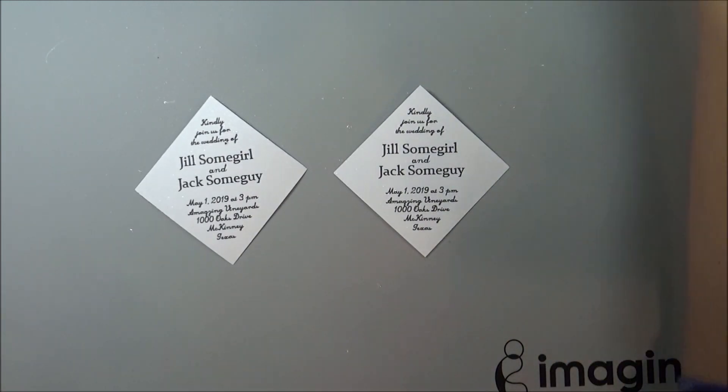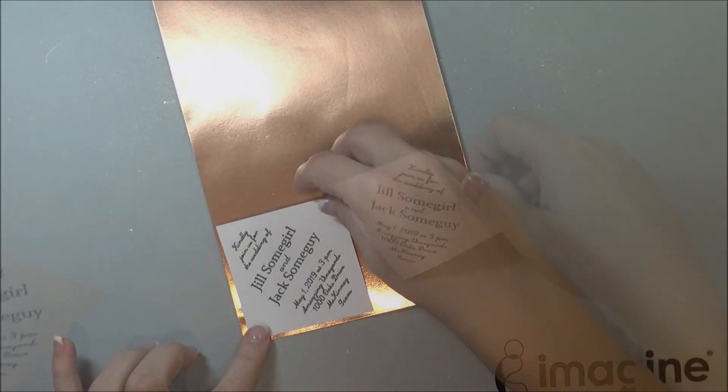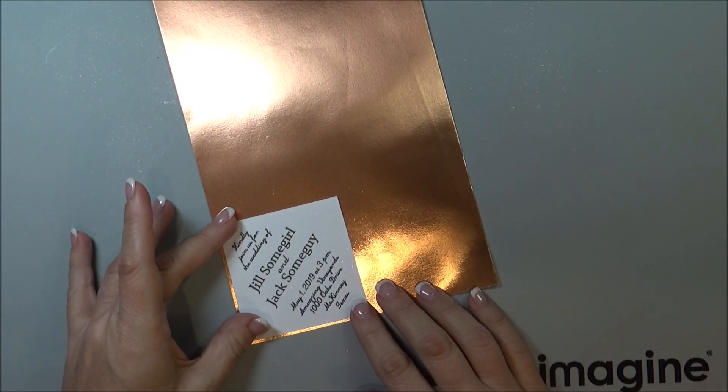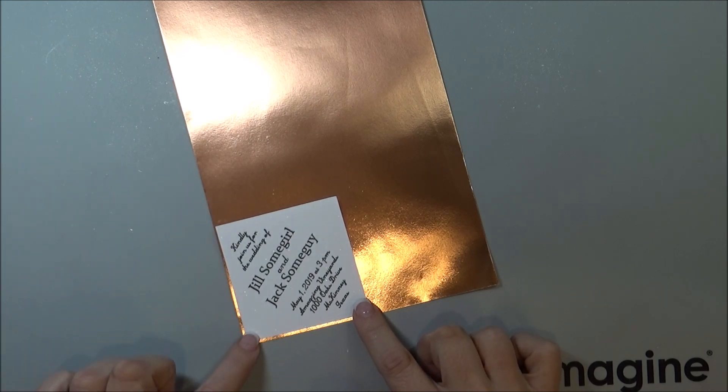I set them all aside and let them dry. Next, once they were all dry, I placed them onto some Runea foil paper — this is in the copper glossy — so I'm going to back each invitation with this paper.